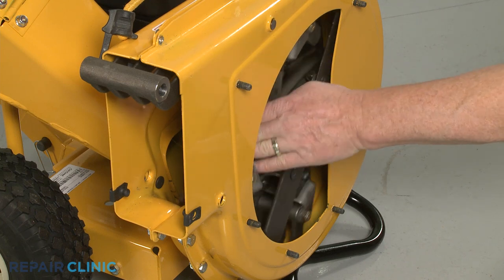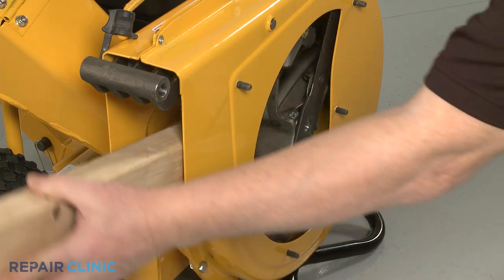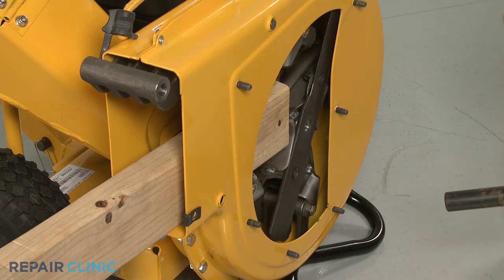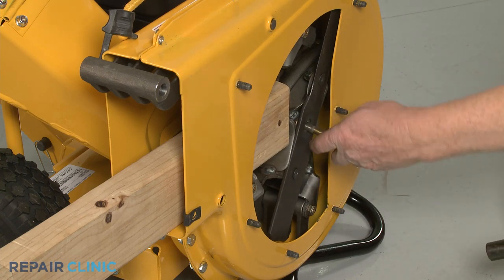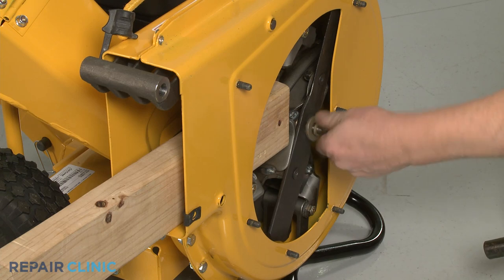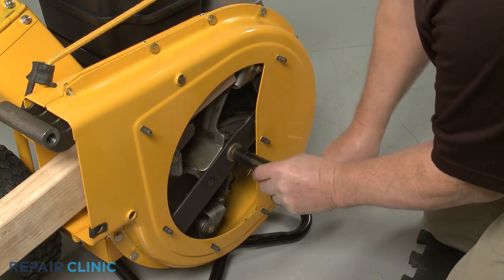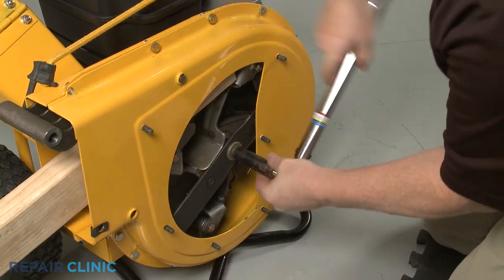Next, reinsert the wood support to secure the impeller, then thread the center mounting bolt. Using the 9/16-inch 6-point socket on a torque wrench, torque the center bolt to 50 foot-pounds.